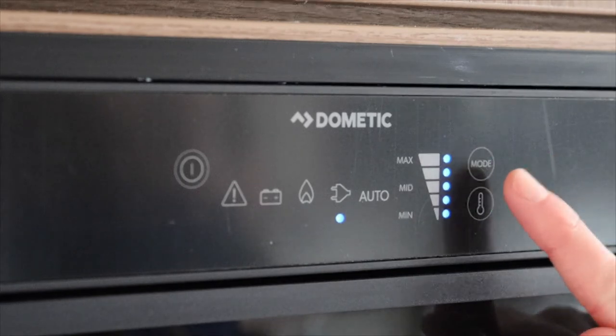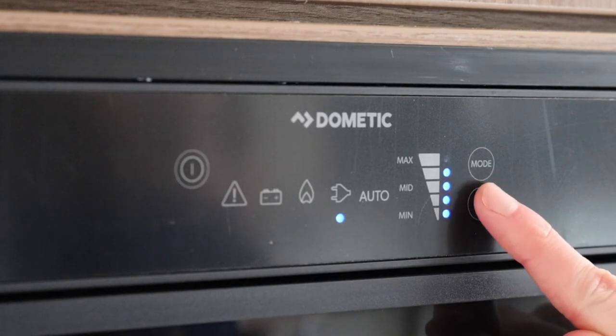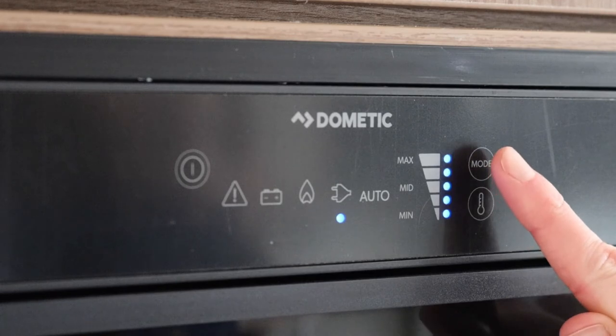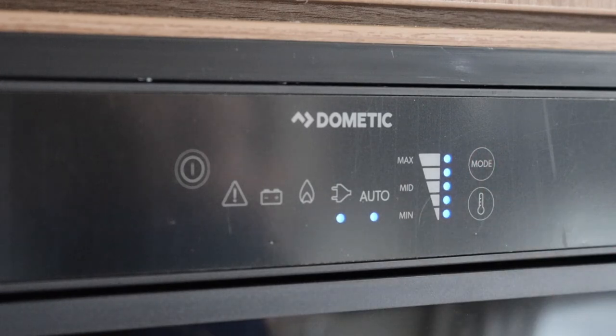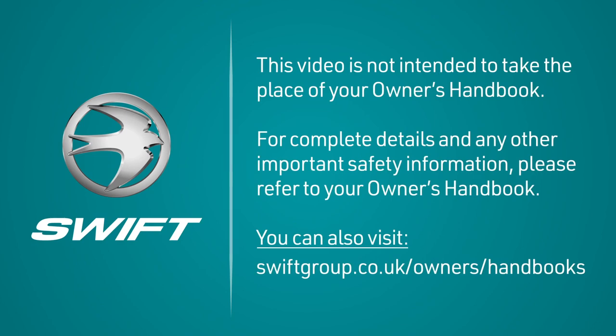When on mains electric, the temperature can be adjusted using the far right bottom button, going from minimum to maximum. The auto function lets the fridge decide what type of power to run off. For example, if it can't detect mains power, then it will automatically run off gas. This also means that if it's running off mains electric and there is a power failure, the fridge will automatically turn itself over to gas.